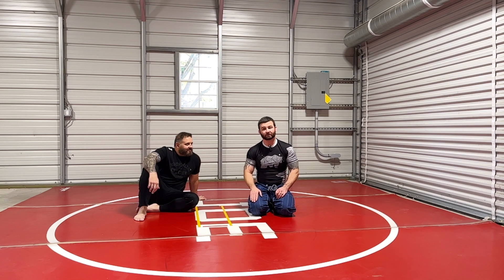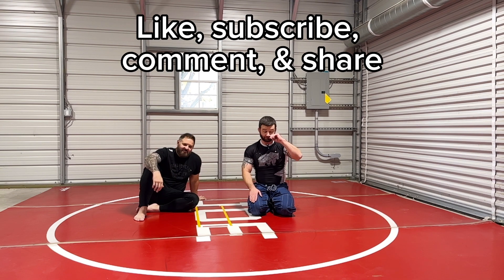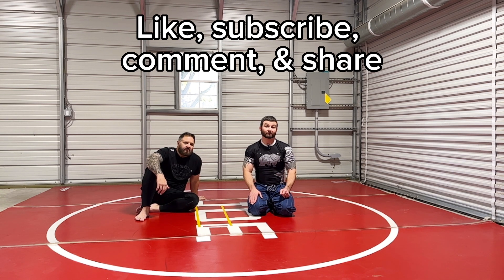If you're new to the channel, thanks for watching. If you're a follower, thanks again — like and subscribe if you aren't yet, and share the videos. Please comment — everything we're doing now is based off of people's comments. Happy to help. Thanks again.